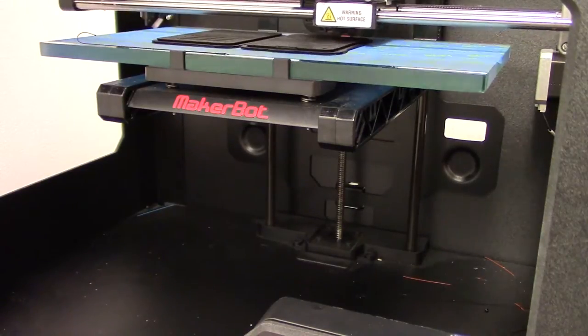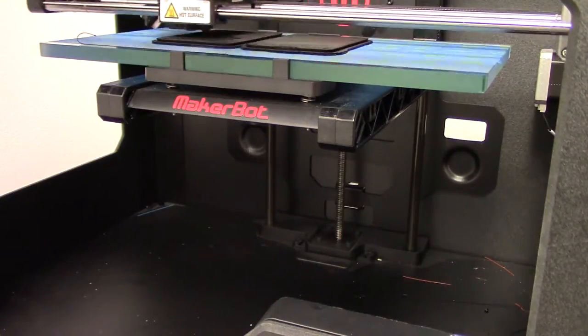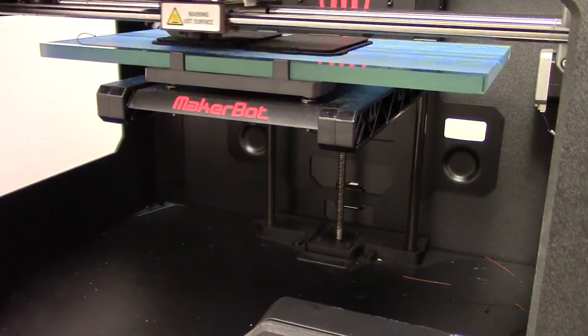The print looked like it was coming along nicely and I didn't notice any warping occurring with either of the parts. Warping is a very common issue in 3D printing, so I was quite satisfied when I didn't notice it occurring.